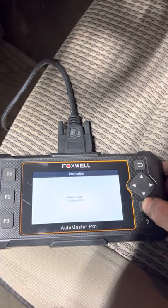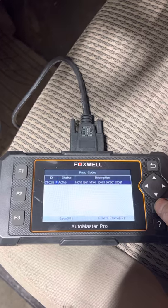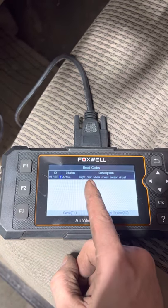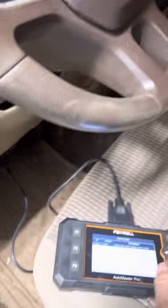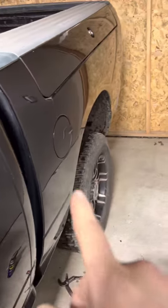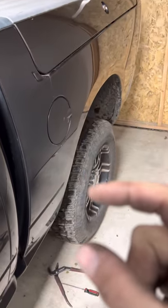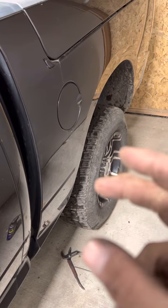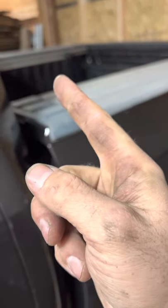Going into read codes, I found the right rear wheel speed sensor circuit fault — that's the rear passenger side wheel. I switched the sensors from that wheel to the other wheel to see if it was a bad sensor. The sensor was okay because when I switched them, it still showed that same side's circuit was broken.